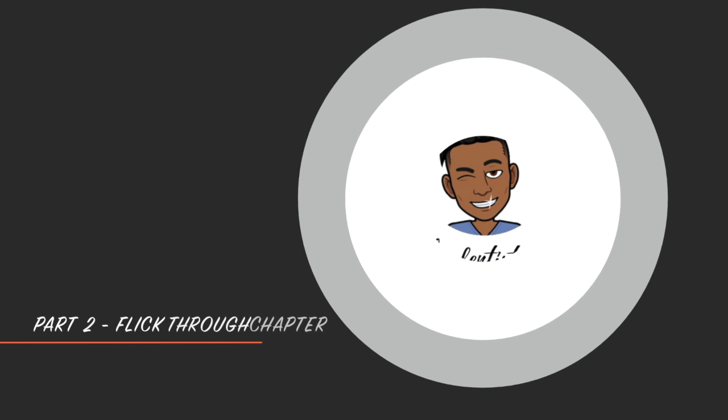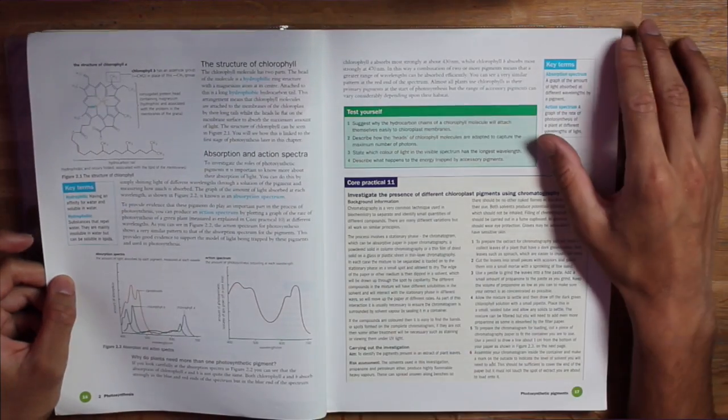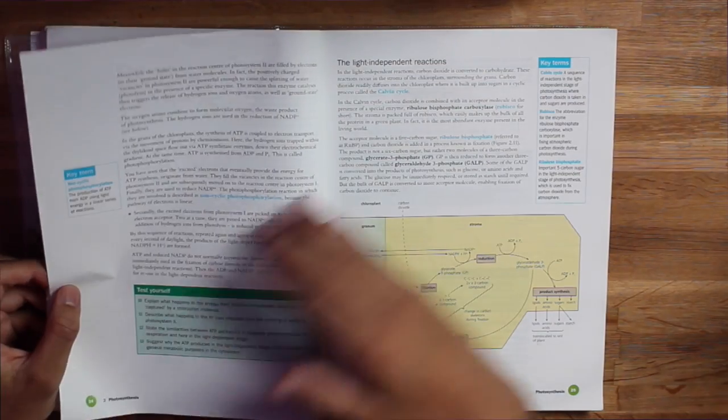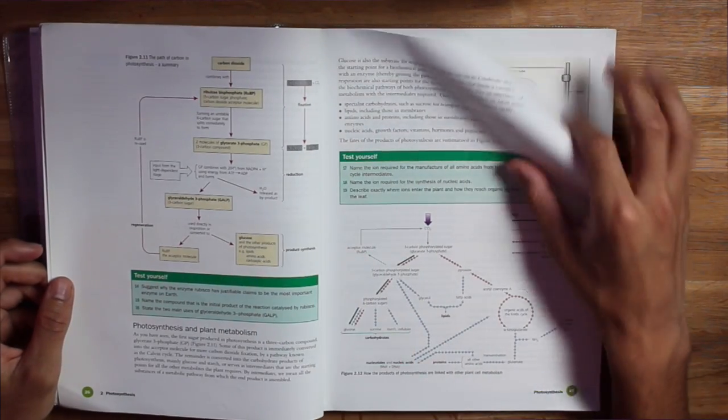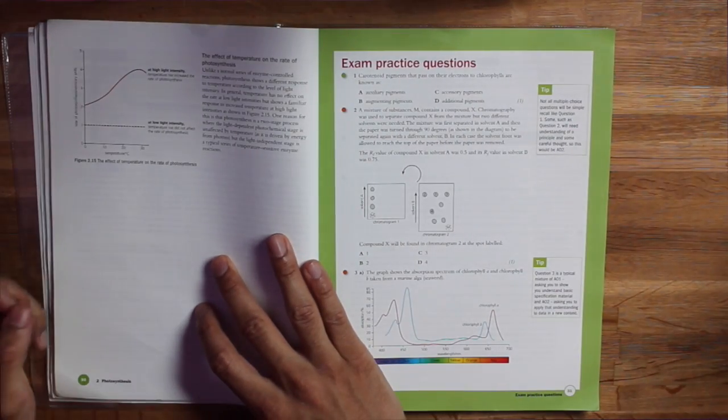Then, having read the objectives, just flip through each page — that's all we're going to do. We're not going to read the page in any depth, just flick over it. Maybe have a look at some of the pictures and program into your head what it is you're going to be covering over the next maybe half an hour to an hour. We're just getting an understanding of what we're going to be reading about, how long the chapter is, and how much information it contains.